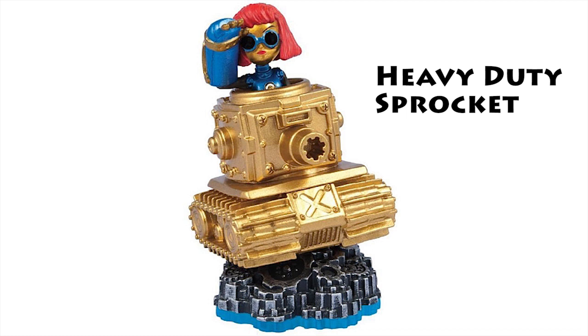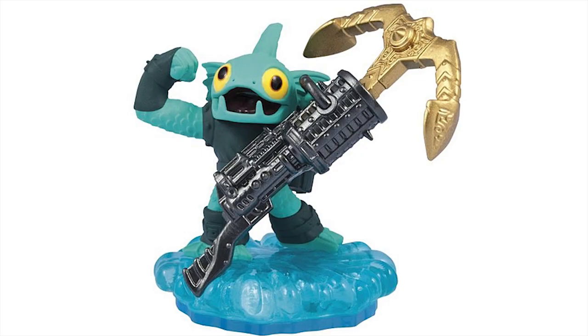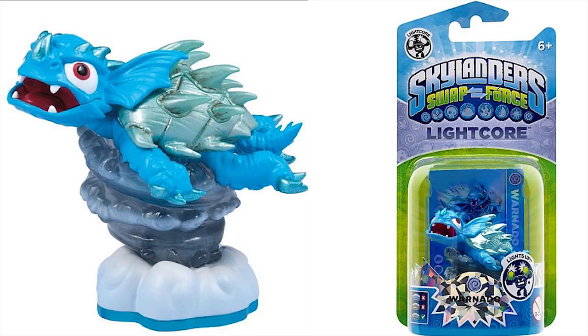Here's Tank Sprocket — she's up in her tank. And then we've got Super Gulp Pop Fizz; that's Series 2, the Motion of the Potion. And then we've got Anchors Away Gill Grunt. I still have not seen a package for this guy yet.